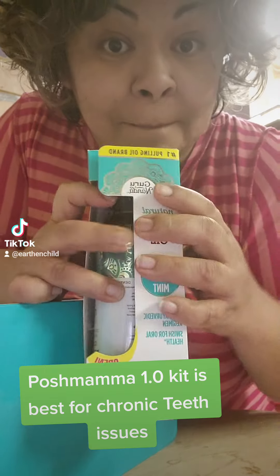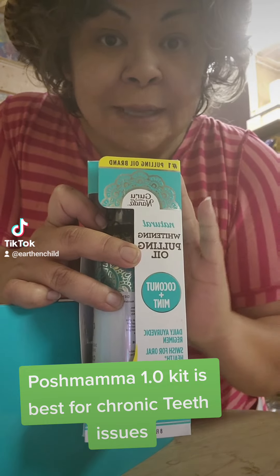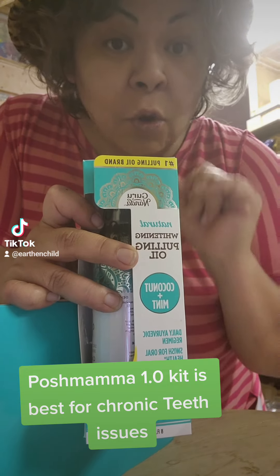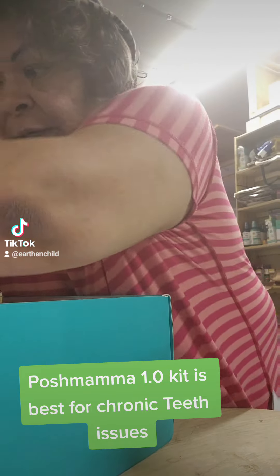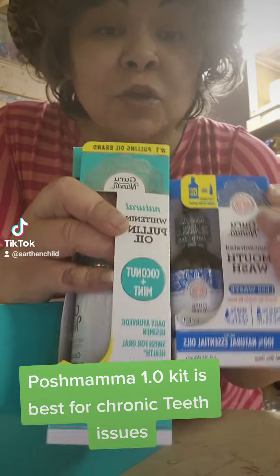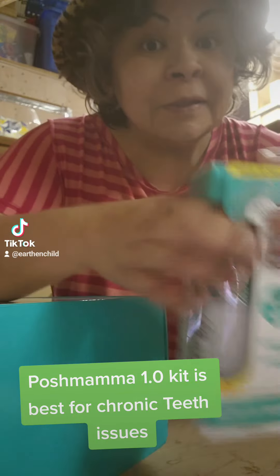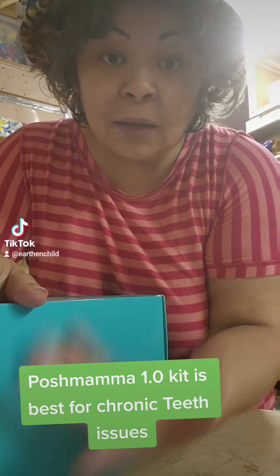It also has vitamins for bone health. These products can greatly help alleviate pain, get rid of it, and also fight infection in your mouth. You can get these two products at the Walmart oral care section. But if your teeth are really bad — lots of issues like gingivitis, periodontal disease, bleeding gums, sensitive teeth, or constant chronic dental issues —